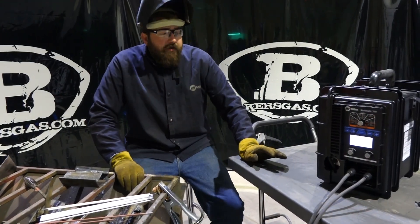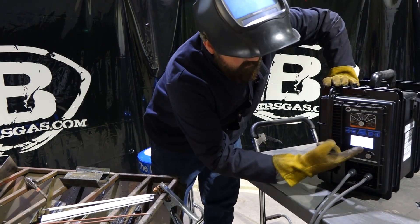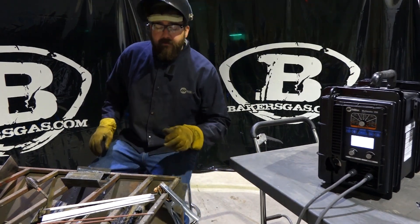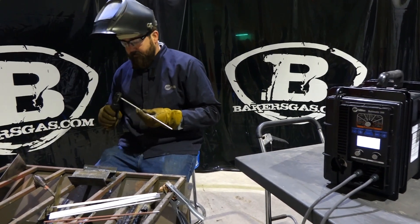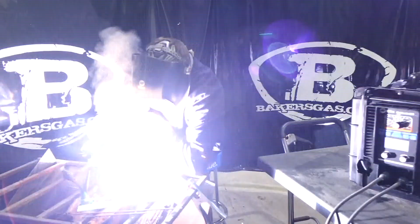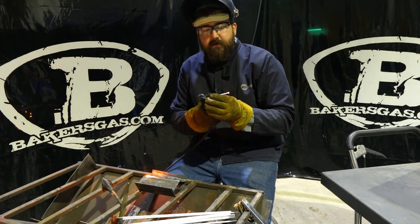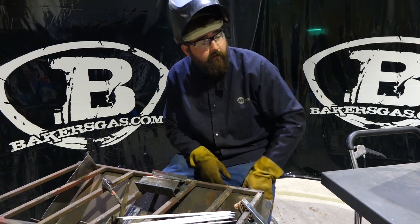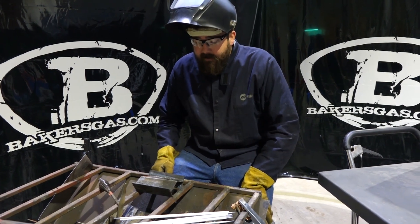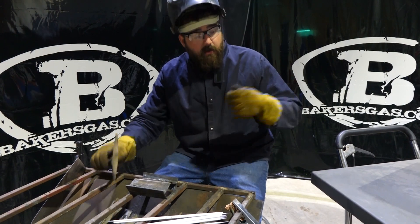Now we've got the Multimatic 200 hooked up — the first three-in-one Miller came out with. It's set up for stick welding at 100 amps, leads running — let's run some 3/32-inch 7018. The 7018 ran well with this machine. No problem with arc start — fired right up, ran pretty smooth with a crisp arc. In comparison to the 215, the arc was a little bit more crisp than the 215.